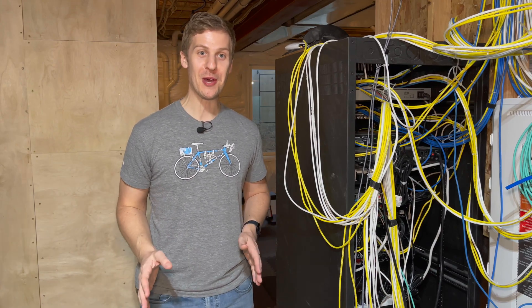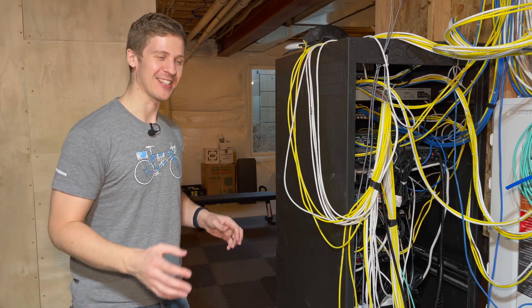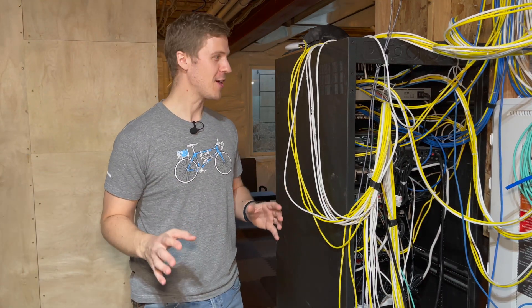Hey, welcome back everyone. It's been a while, I know. I've moved house, there's a lot of stuff going on, I had some personal stuff going on, but here we are in the new house.